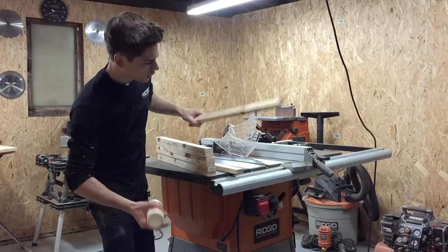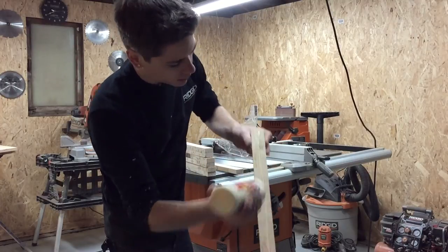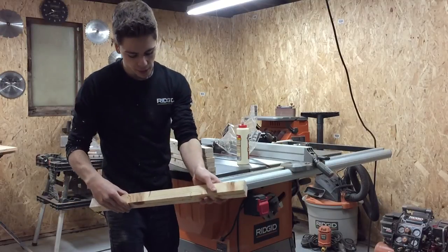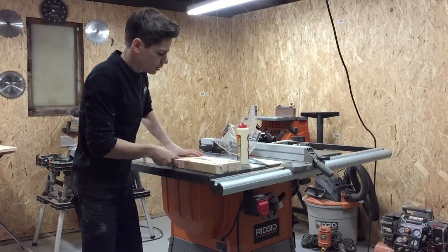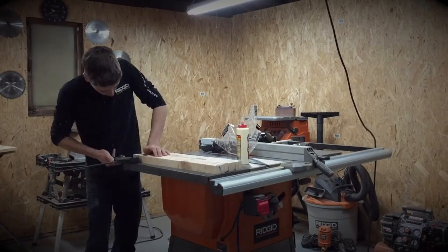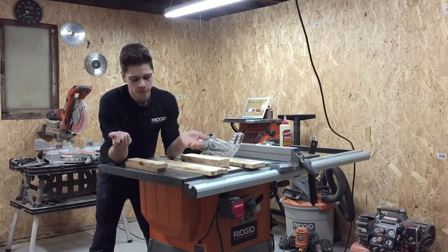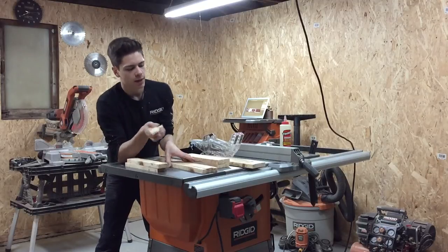Now that all the pieces are ripped, we're going to glue them together. Pay attention to the knots — play around with orientation if you want a knot on the outside. Put one line of glue across and a zigzag pattern to make sure there's enough coverage. It's okay if glue leaks out — better to have a little more than not enough. Sand the pieces together. Once everything is glued, lay them flat, make sure the ends are lined up, and clamp them together.